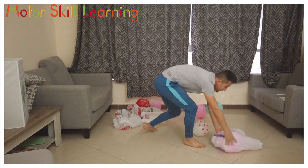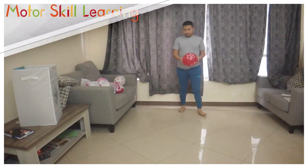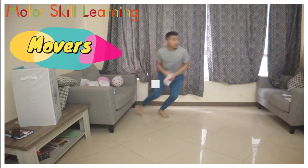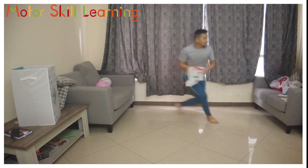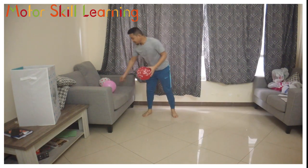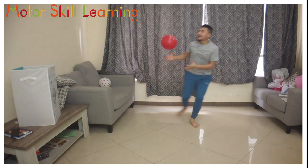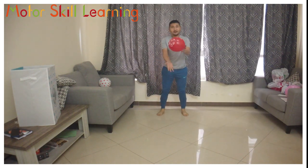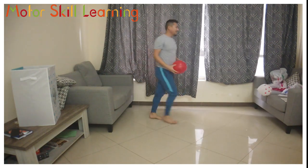Movers: toss the balloon up and simultaneously move the plastic and the balloon to the other side, one at a time, and catch the tossed balloon before it drops to the floor. Try to do it as many times as you can. Along with bilateral coordination, this activity helps you to improve your reaction ability.